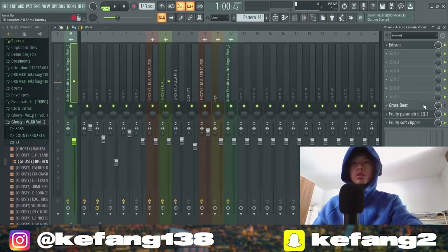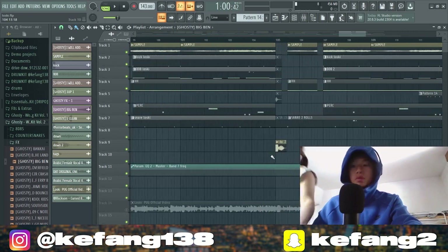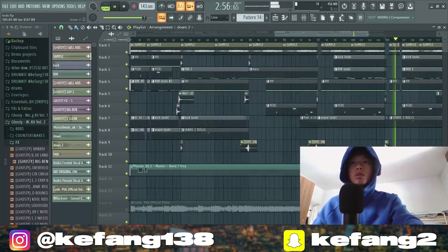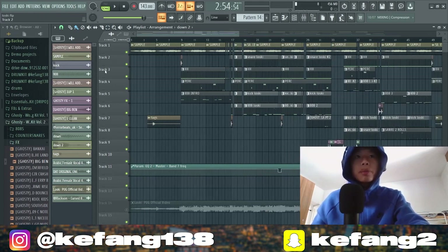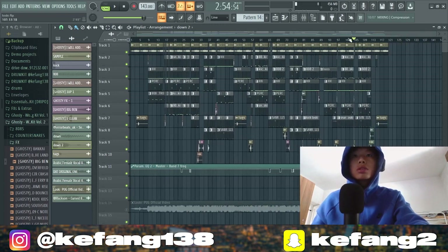This tape stop effect is on the master Gross Beat, here as well. So this was the video — I'll leave all the things in the zip file. Let's play it.